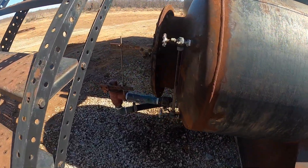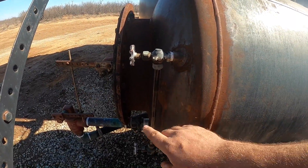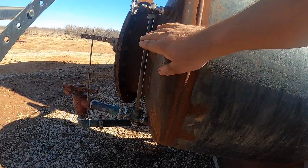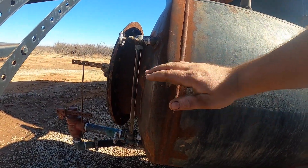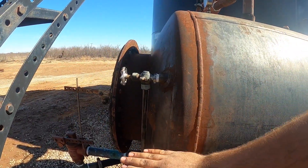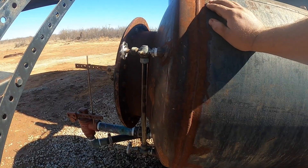On the front here we've got a sight glass. This will show us our oil-water contact point — how much oil and how much water is in here. You want this relatively in the center. This one is a little bit high. The water level seems to have been creeping up, and that's a possible sign of some problems.